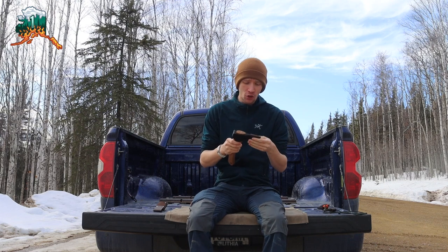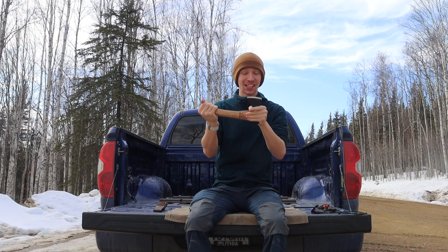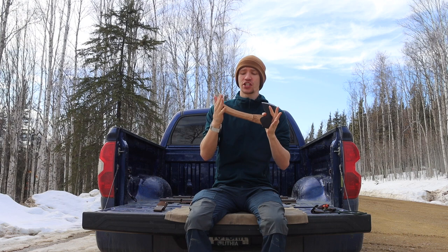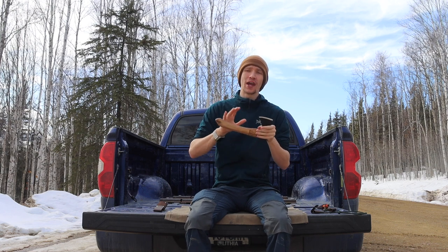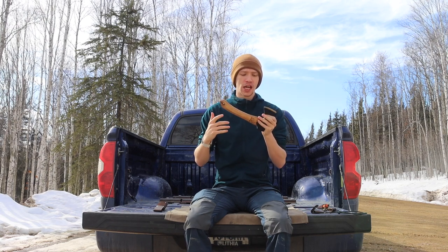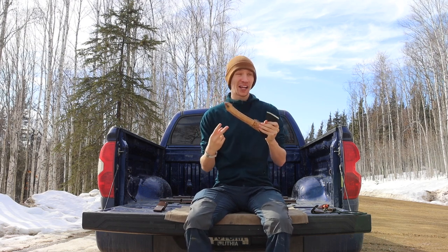Today we're going to talk about the Beaver Craft hand hatchet and why I am very sad about this little guy. If you know anything about the channel, you know I really love small, light, handy hatchets. When I saw this Beaver Craft hatchet come out I was pretty excited because it had a lot of potential, but today we're going to go over the pros, the cons, and ultimately why this makes me sad and why I can't recommend it.